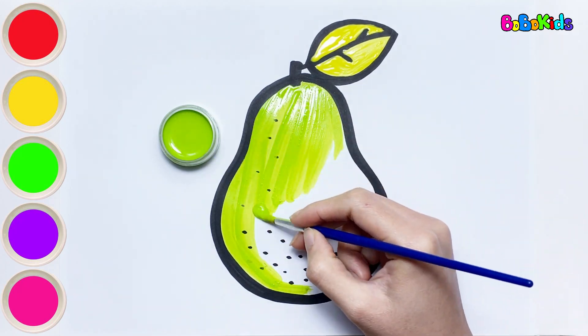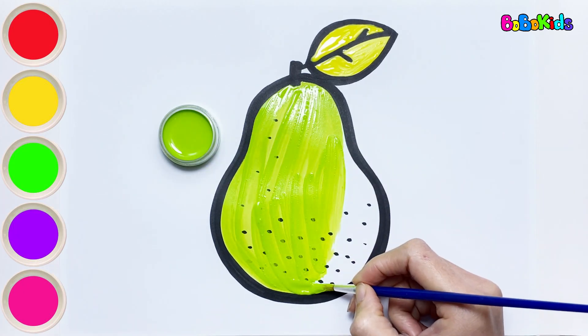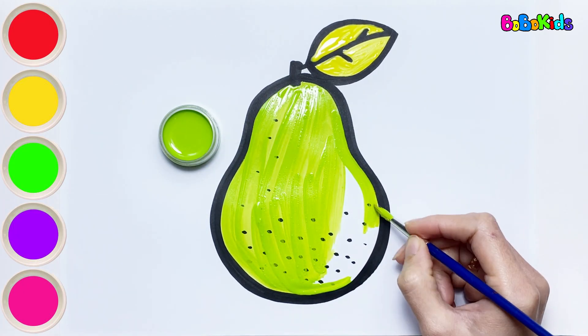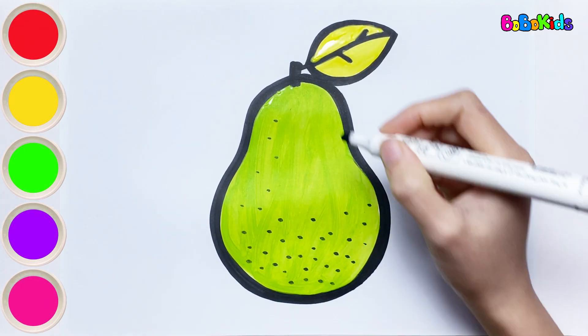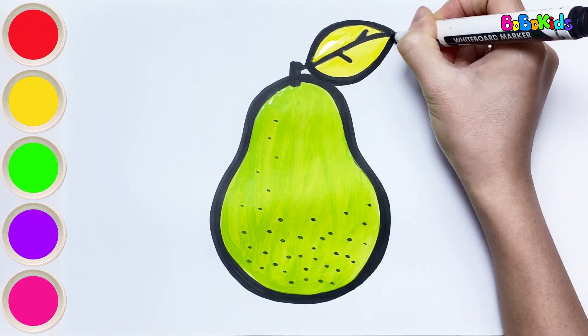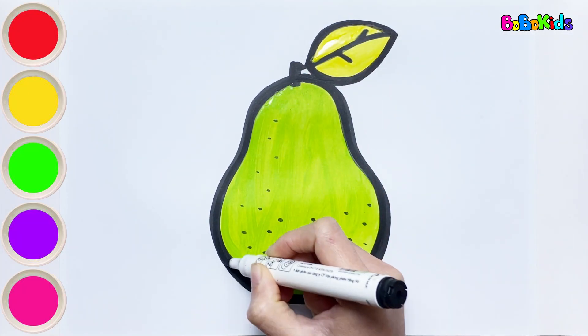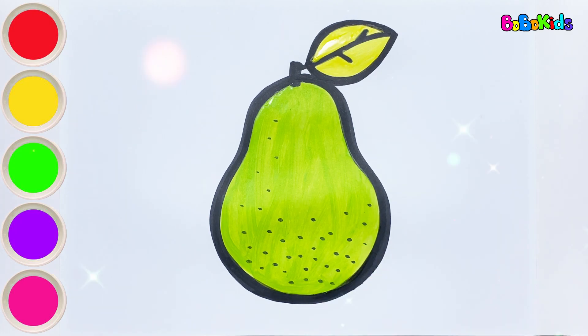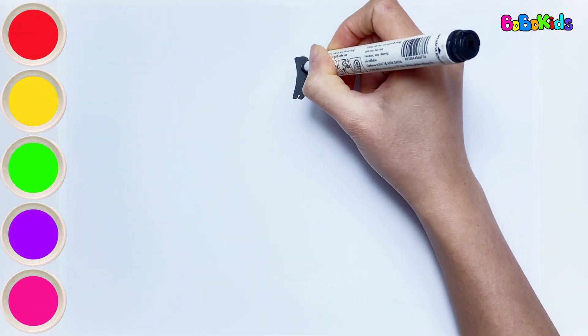Do you know why this pear is green? Is it not ripe yet? No — pears can have many colors. There are yellow, green, or even white pears. Anyway, they look delicious, right? What is the next fruit? It's melon.